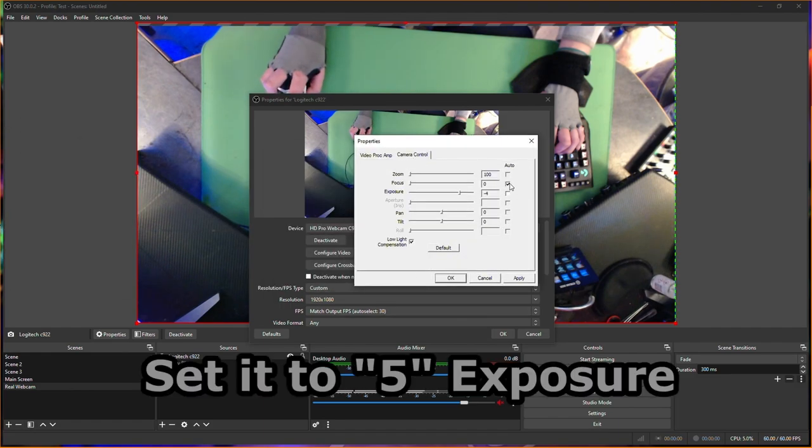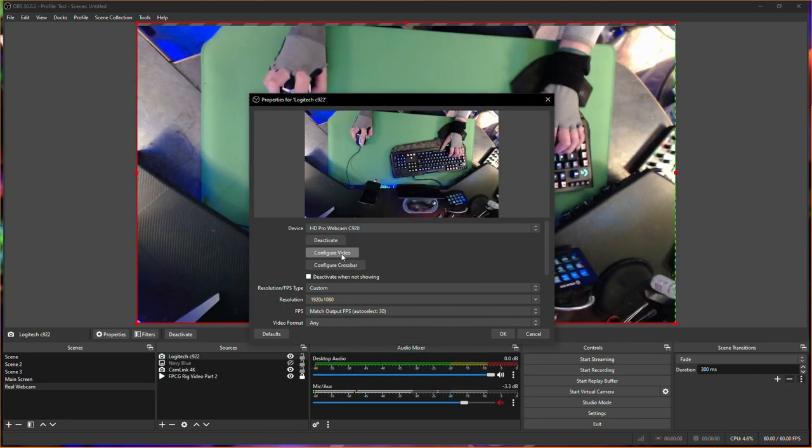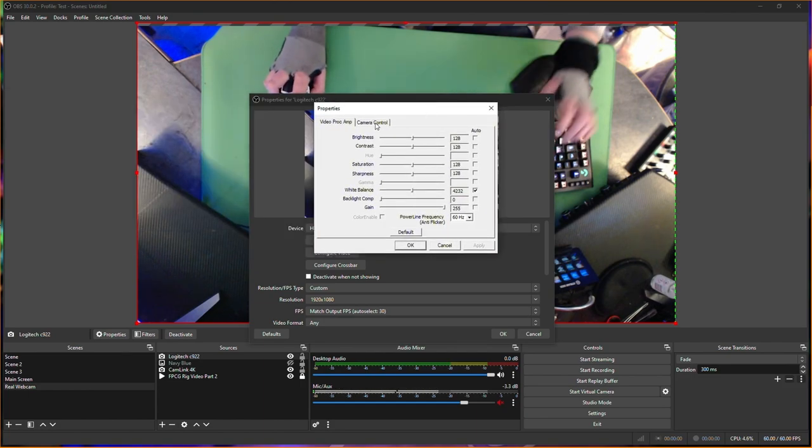I'm going back into the settings again, going to configure video, dragging that section over. Going to do the exact same thing again: remove the pin for exposure, remove the focus as well, and the low compression definitely. Then deactivate and activate again.